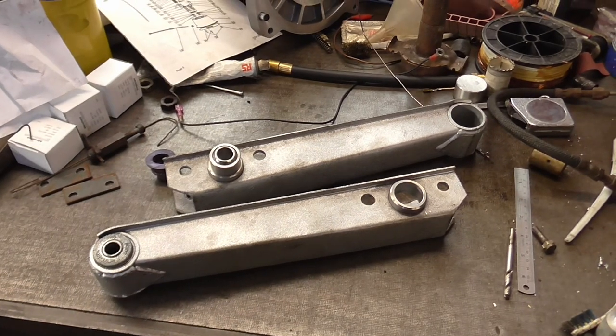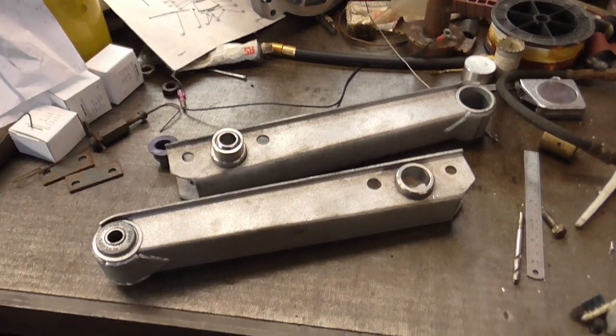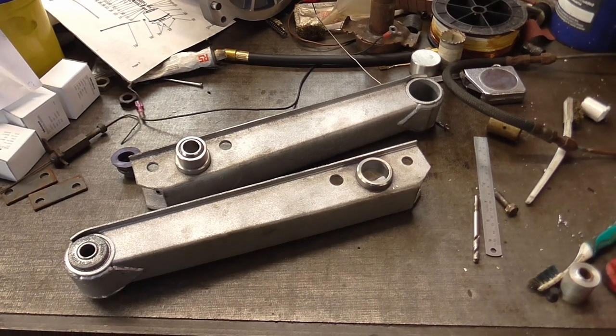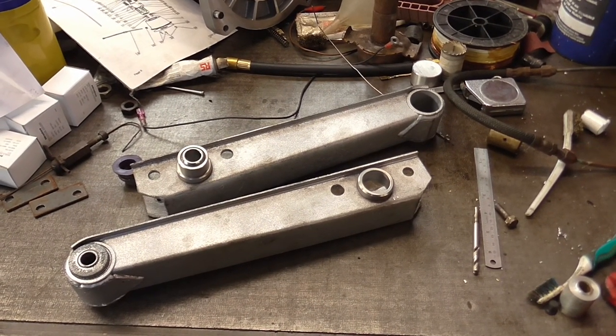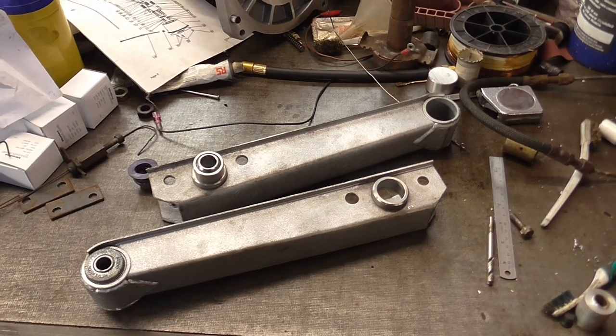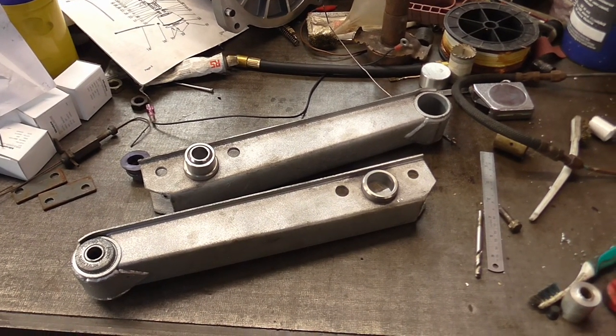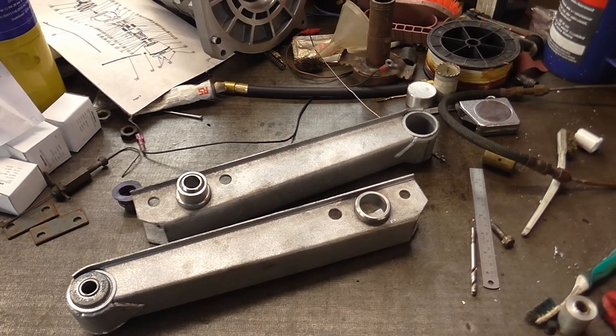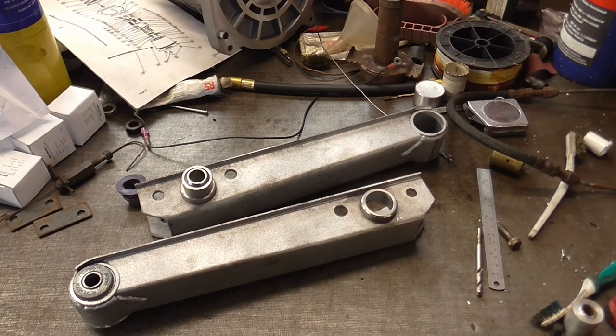There might be some more updates on the car depending on what work I get to do on it. I need to order a set of springs for it - there'll be custom ones at the front to suit the new arrangement with the spring platform on the damper.